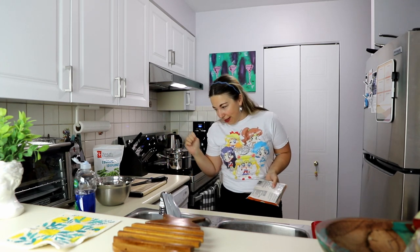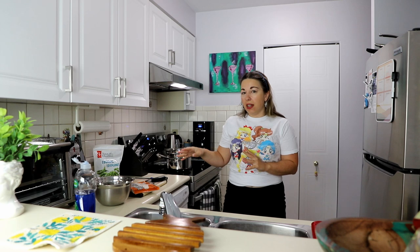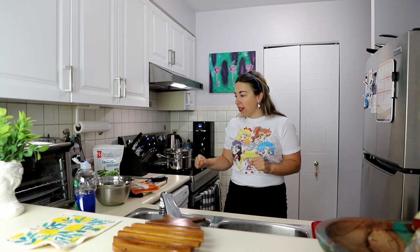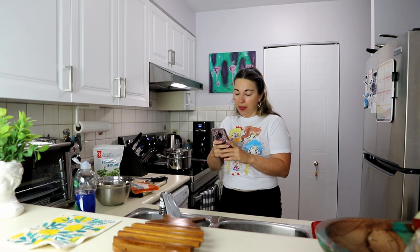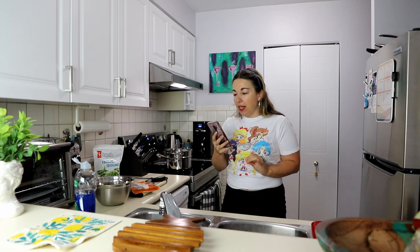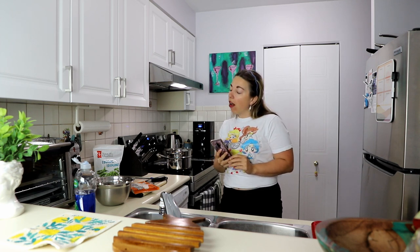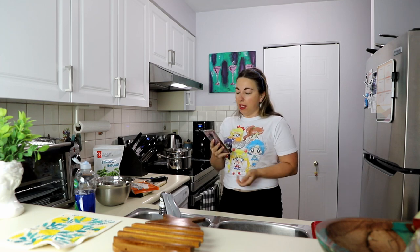The second new dish I'm trying today is a Thai peanut salad. Pretty simple — you chop some stuff up, throw it into a bowl, let it sit. I want to do that first before I start tackling the bao. For the Thai peanut salad, this recipe is from nessikitchen.com and it's very simple to put together, so that's why I picked it.